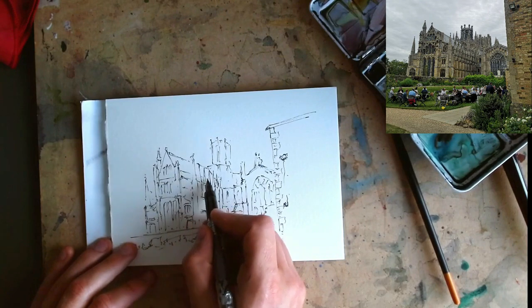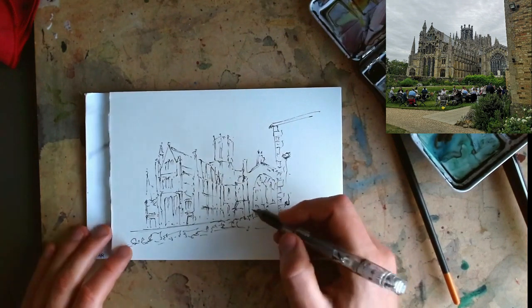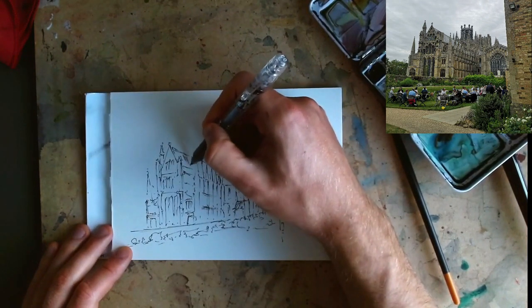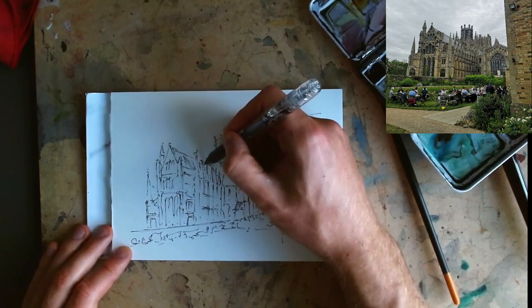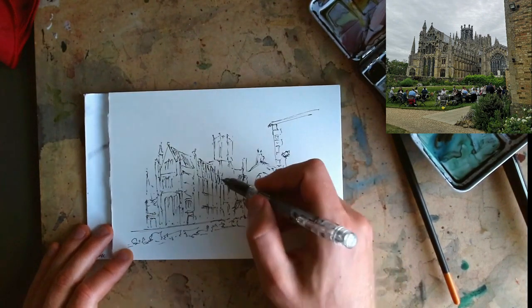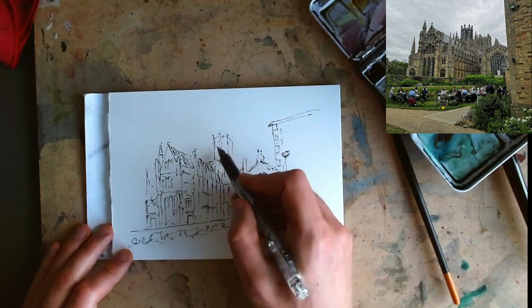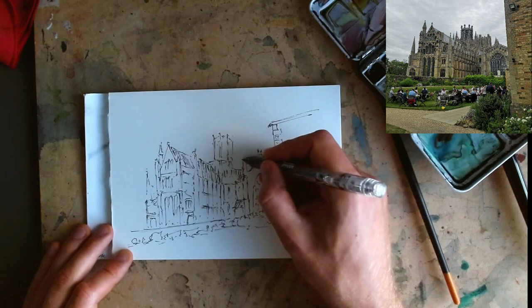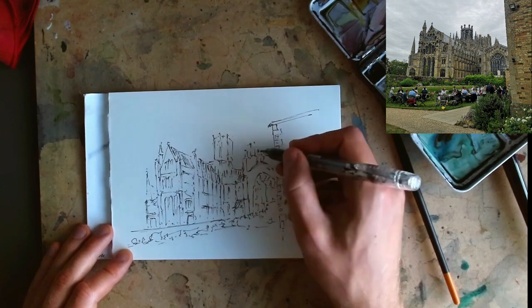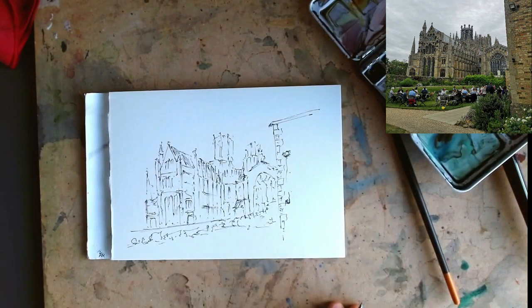One thing I wanted to touch on: when you have similar textures, it's nice to represent them in the same way. Here we've got a roof down here, a roof up here, and a roof here, and just by giving them all the same kind of line work, your brain has to do very little thinking to work out what these bits are. Same with windows — I'm just giving them all the same shape, and even when they're just floating in the air, our eye immediately knows what to do. We've got another tower back here, and if we just simplify it to look a bit like the first tower, our eye knows what's going on.